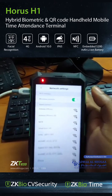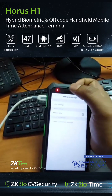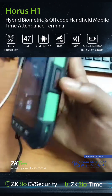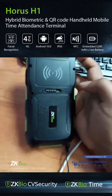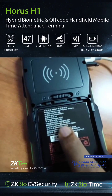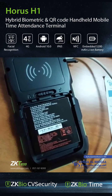We can connect it to a Wi-Fi network on site. The charging port is here, and we have volume control and a power button. It comes with a battery — you can open it here — and it has a 5200mAh battery.